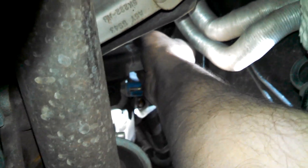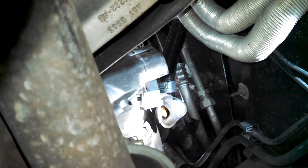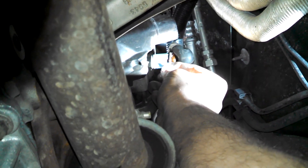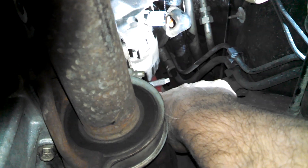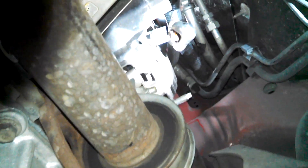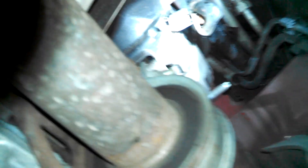It looks like the other tab has been broken — this is plastic down here next to the heat shield. But that's how you get that off. There's a 10 millimeter nut right here for the alternator connector. Then there's a stud here with a 15 millimeter nut and a 15 millimeter nut up above — another nut — and then the alternator will be free.